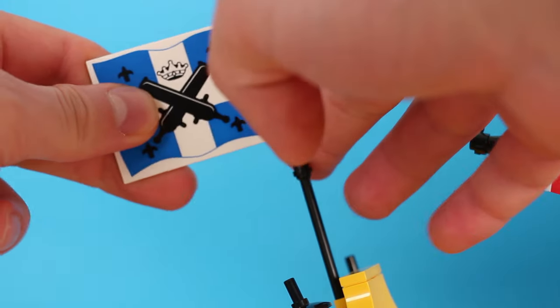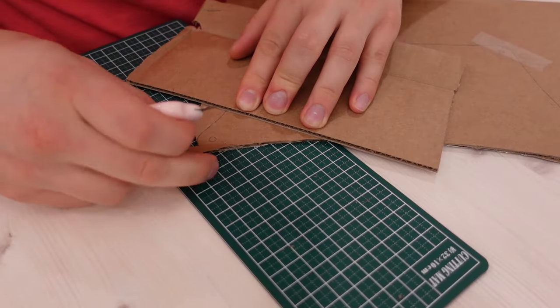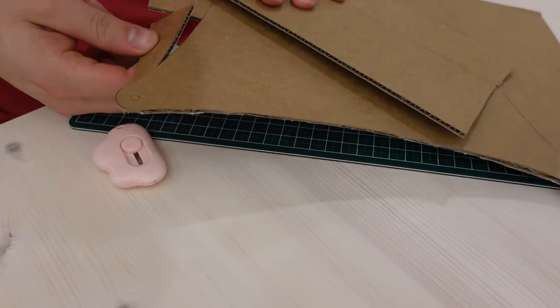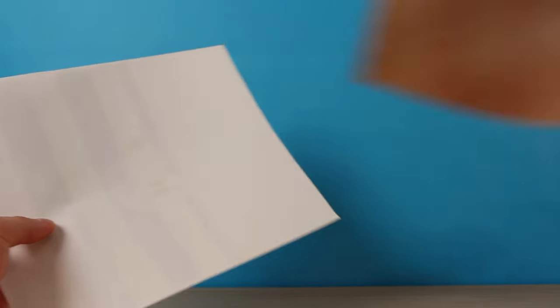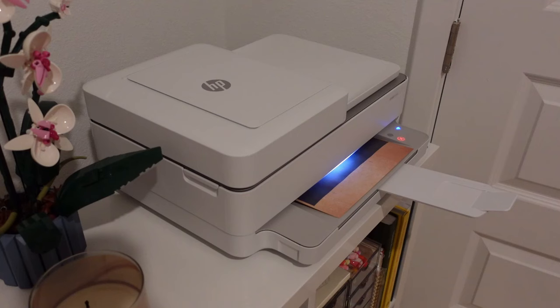The next step, not so much. If you recall the butt-puckering price for just one sail, I would imagine the price of six sails would send me right into cardiac arrest. So my plan is to make some templates out of cardboard that I can use to cut out some paper sails. Generic white printer paper looks a little bit too clean, but some fake old-looking paper from my roommate's office that I stole looks much better.